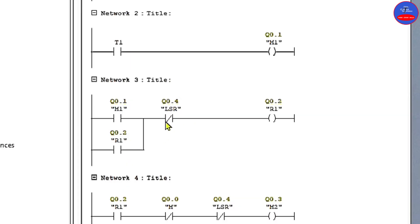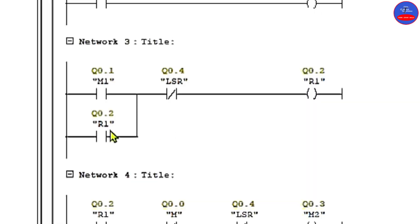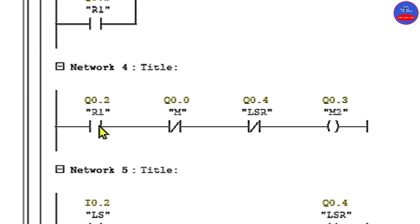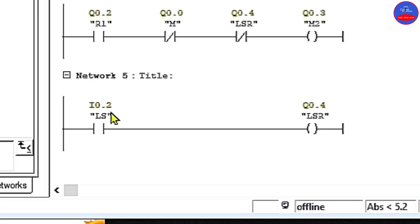When we come to network 3, we have open contact on M1, closed contact on LSR relay, and then R1. We have R1 open contact in parallel with the open contact on M1. When we come to the next line, we have open contact on R1, closed contact on M contactor, closed contact on LSR, and then M2. The last network has the limit switch open contact and then the LSR relay.